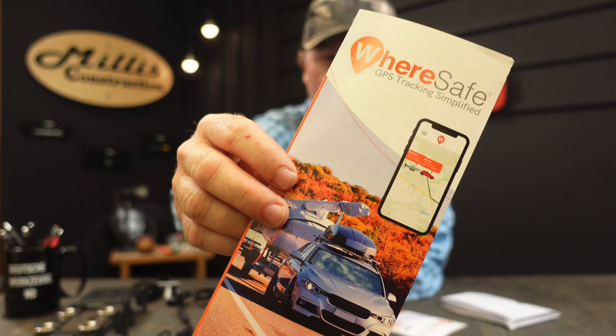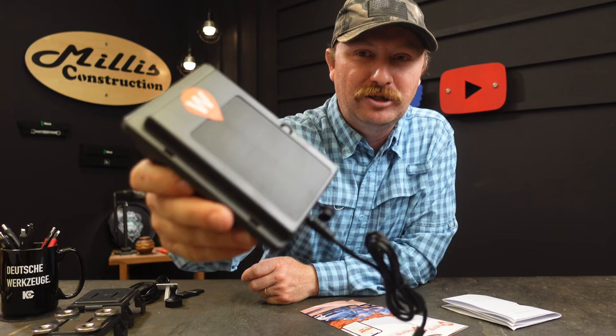Just coincidentally, within a couple of weeks of that, this company Wear Safe actually reached out to me and asked if I wanted to try one of their GPS tracking systems. They have a really neat program that is actually cheaper per month than I've been paying for the DeWalt, and it seems like it has even better features. They have a bunch of different trackers available - all kinds of stuff. I'll have links down below in the description if you want to go see what all they have available.